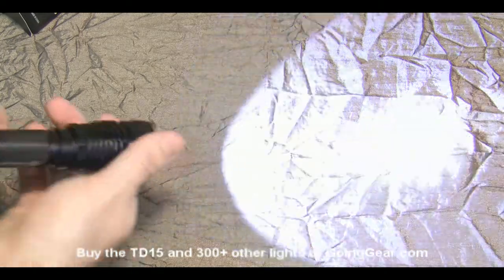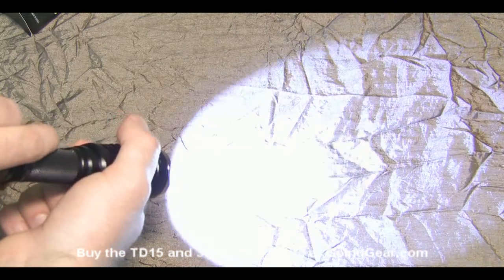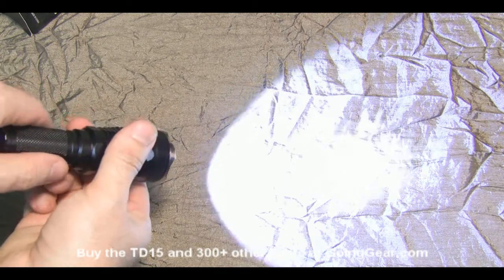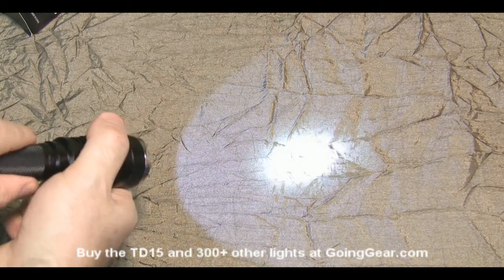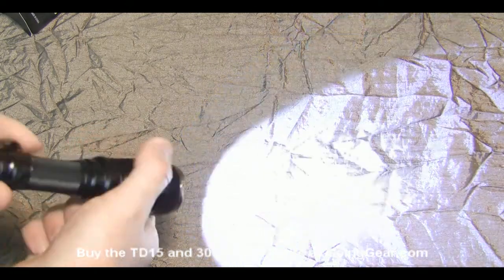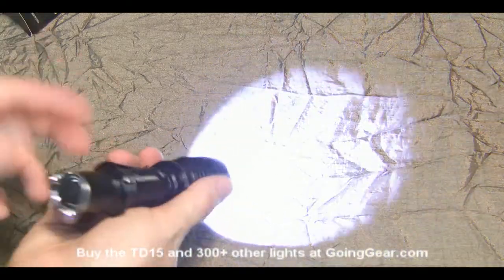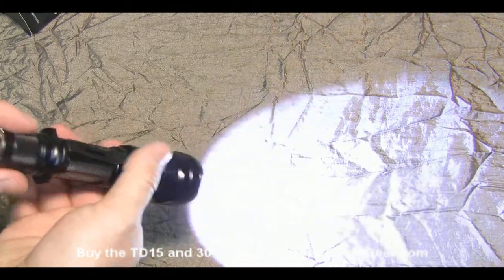If you do want to switch modes, take the head and loosen it. You can switch between strobe, and with the head tightened it gives you max brightness. There's another mode group as well — if you loosen and tighten the head really quickly twice, it switches to a lower brightness. Every time you loosen and tighten the head after that, it cycles through three different brightnesses. So you have two groups: max brightness and strobe, or three different brightness levels. Set it to whichever one you want and it'll stay there until you change it.